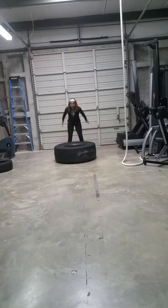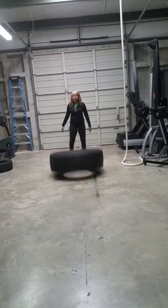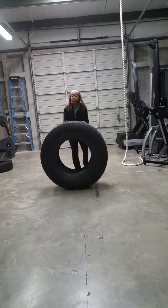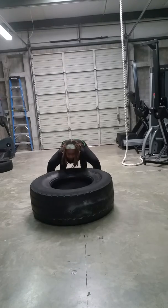So we're going to go right into it. You got a box jump, down, squat, and flip. Here we are again: jump, squat, flip. And one more time: jump, squat, flip.